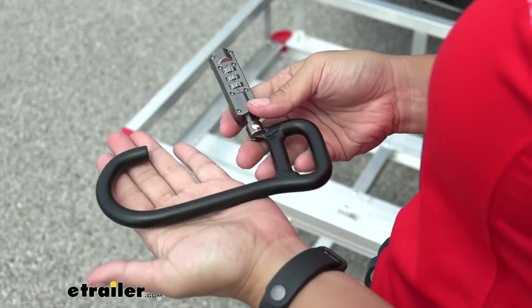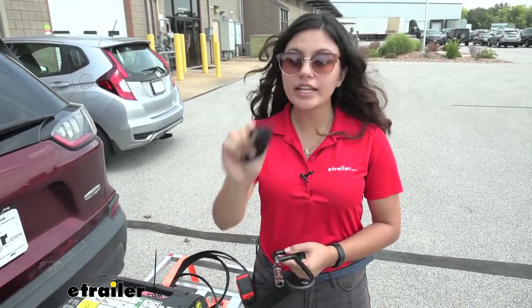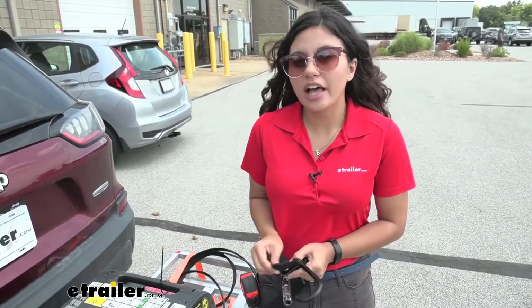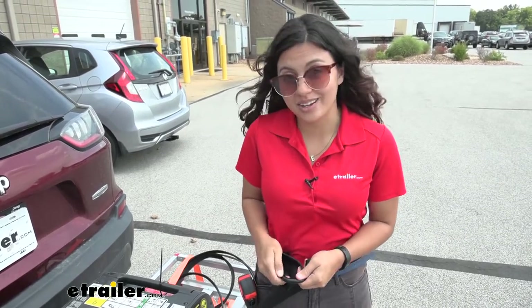To protect your combination lock, you have options. If you don't want it sitting out in the sun and in the dirt, you can get this lock pad. It goes around your combination lock and helps protect it, giving it a layer of protection so dirt and grime don't get in and lock up your lock.